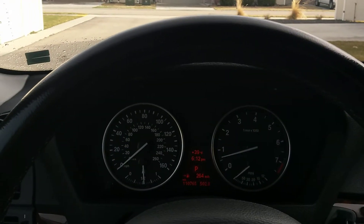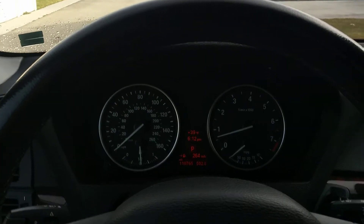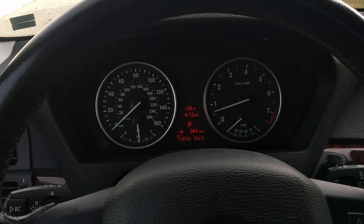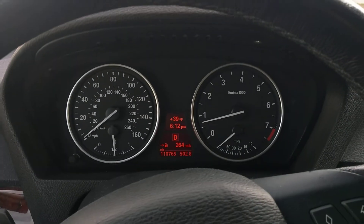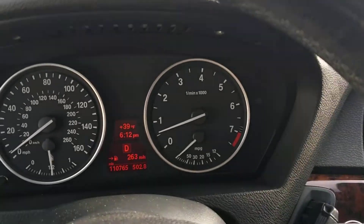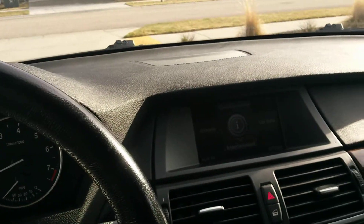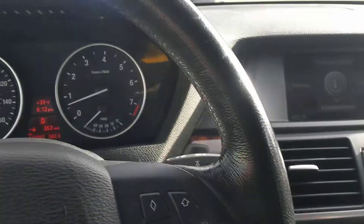BMW X5. I'm gonna attempt to capture the clunk that's coming from the lower control arms, the forward ones, the curved ones, also known as the thrust arms. What you do is put it in drive, go very, very slow, and then hit the brakes and listen to that — you hear that? That's the noise.